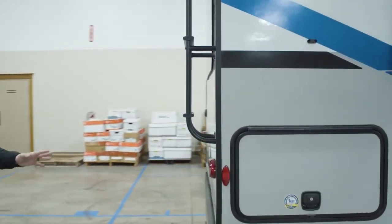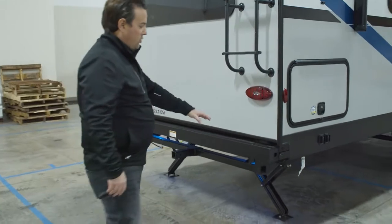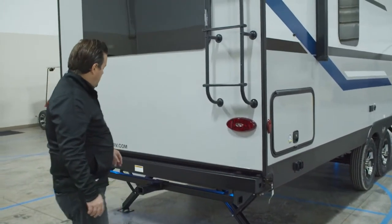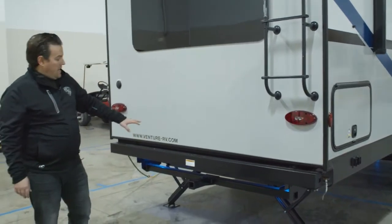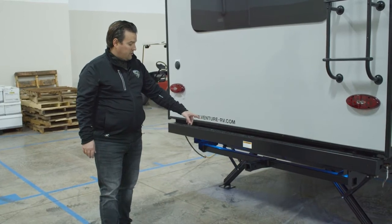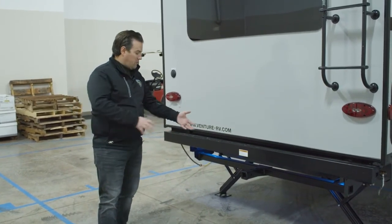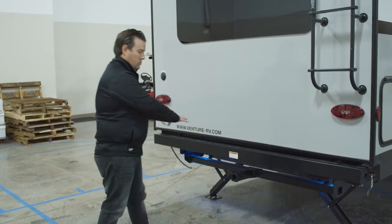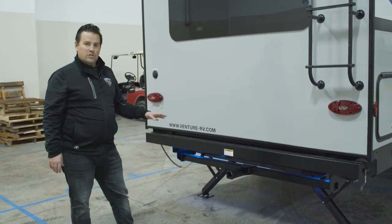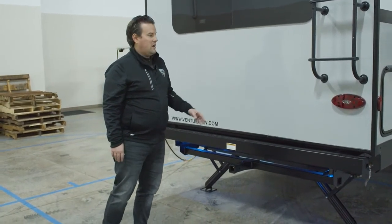On the back, you'll notice the bumper is tucked away to keep your overall length down, but it's a four-inch steel bumper where you can store your sewer hose. We also give you a 250-pound capacity two-inch receiver, so you can hook up a bike rack, cargo basket, or any accessory that fits a two-inch hitch receiver.